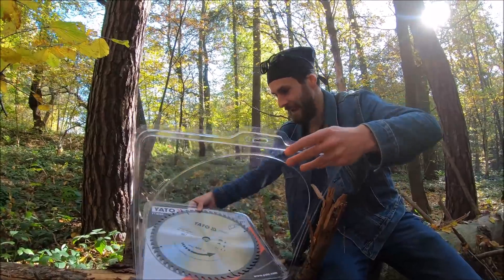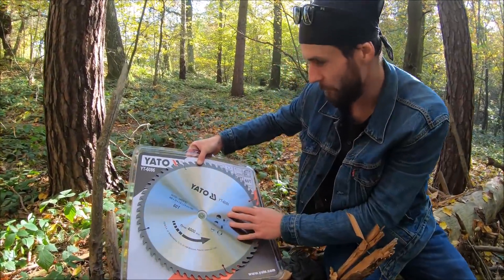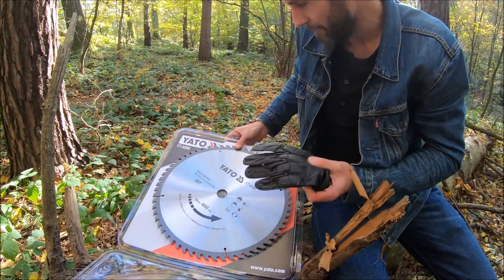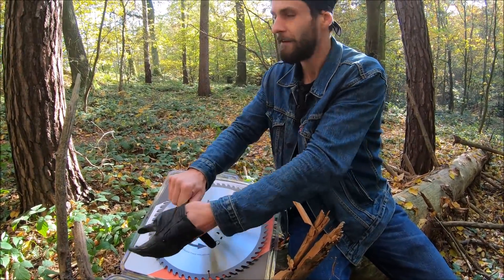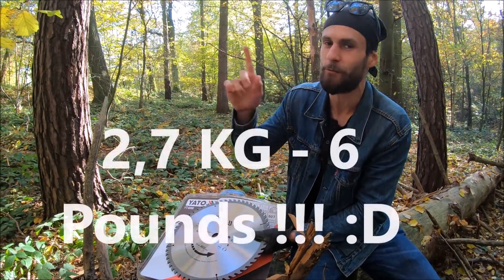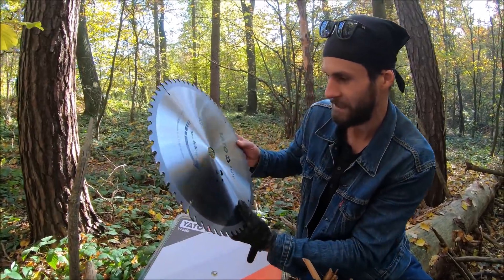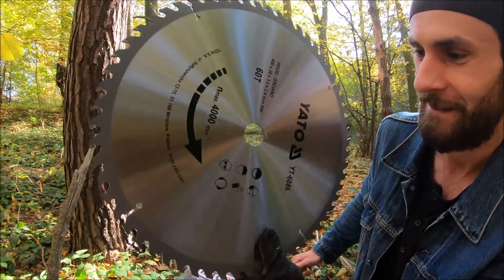Honestly, I've never worked with, thrown, or even seen somebody throw one of these before. But I brought gloves for it. I think the weight is going to be around 500 grams. When we get home I'll show the actual weight on screen. Wow guys, let's check it out — it's honestly really, really heavy.